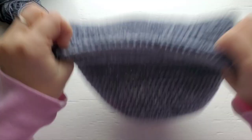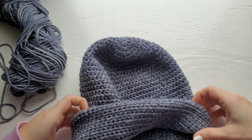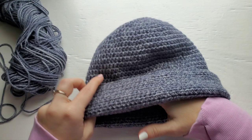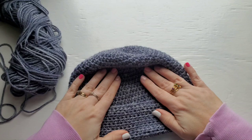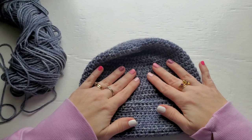Turn your hat right side out and fold this up a couple inches. This is why I turn for the last row — so that it looks really nice along the finished edge. Thanks so much for crocheting along with me. I will see you again very soon.